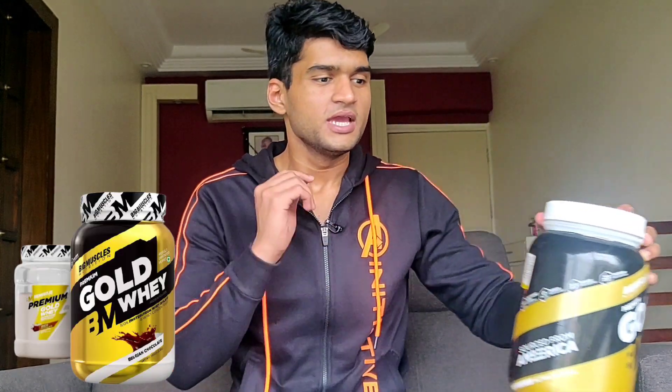Welcome back. This is Yashka Ashid and I am here to help you achieve your fitness goals. In this video, we will talk about this whey protein which is Big Muscle Gold Whey Protein. I am using it for the last three weeks. If you have been watching my vlogs, you will know what I have done with this. So now let's dig into the review.